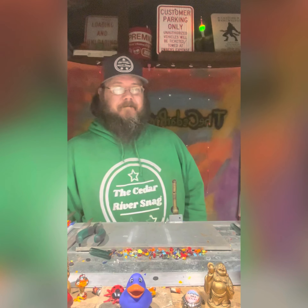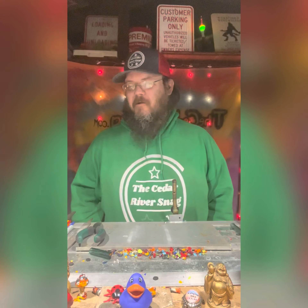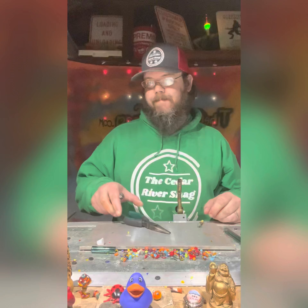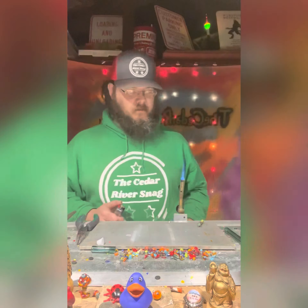Hey, welcome to the Cedar River Snag. On this one we're going to make a little glass critter sculpting, and going to catch you up a little bit on the hot tub project that's going on. I've been doing a little bit of glass sculpture in here. Some of my other stuff is age restricted, but this one should be good for everybody. We're actually going to make this little goofy goober. Here's a better picture of them.